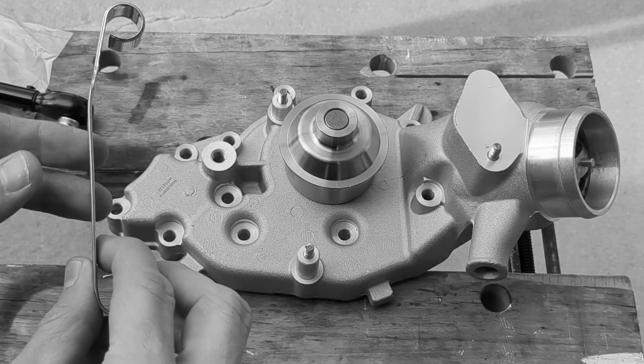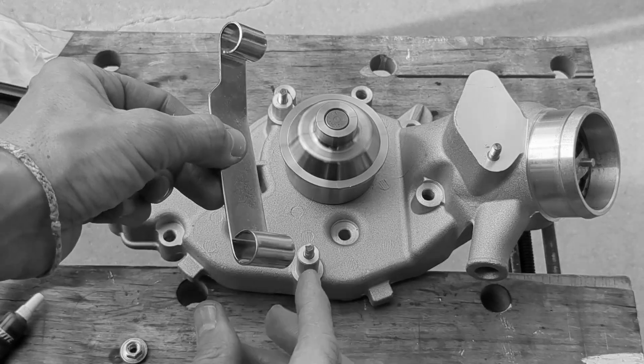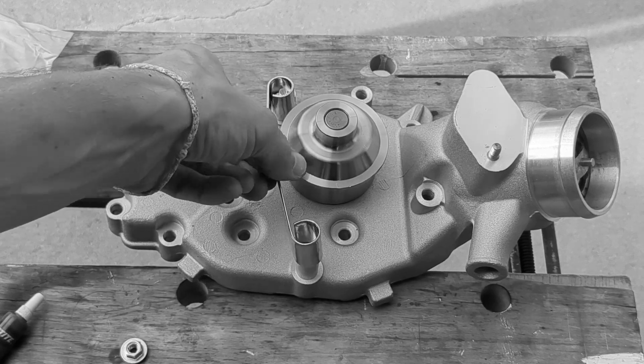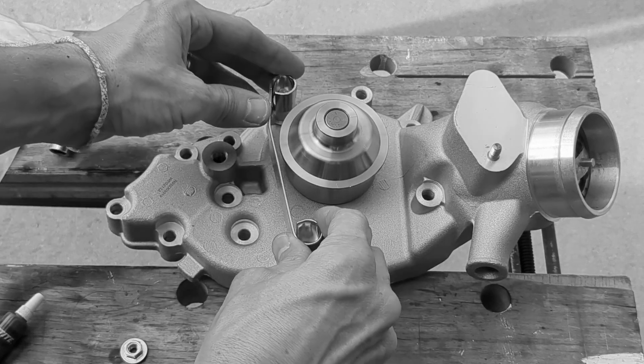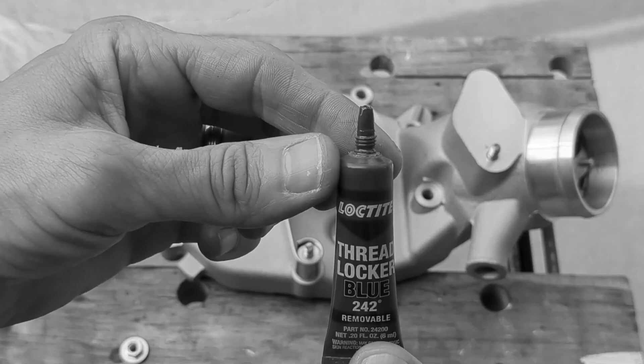The water pump I removed from this engine was the old style without the posts for the belt guide. I purchased the guide and am installing it now. I realized later when putting on the belts that this guide prevents the belts from being installed, so I had to remove it, install the belts, and then put the belt guide back on. Lesson learned.